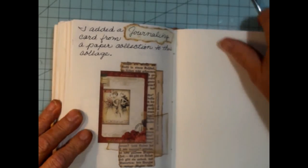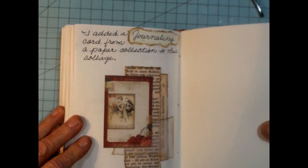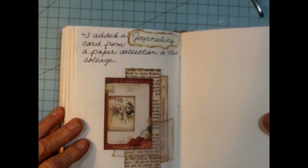I hope you enjoyed this page. I thank you so much for watching, and have a wonderful day.